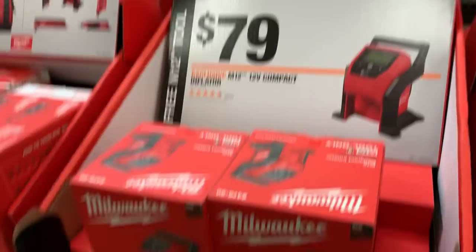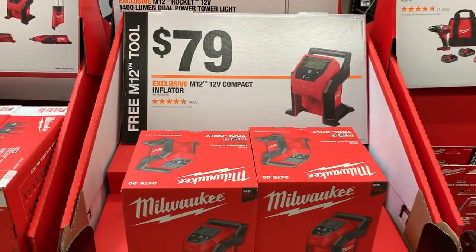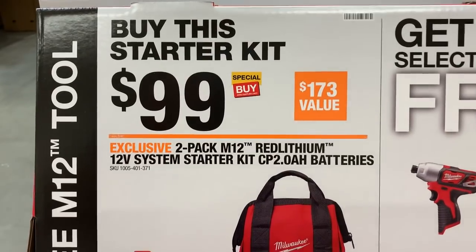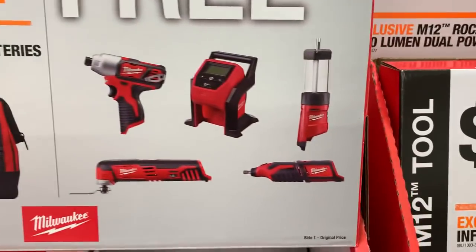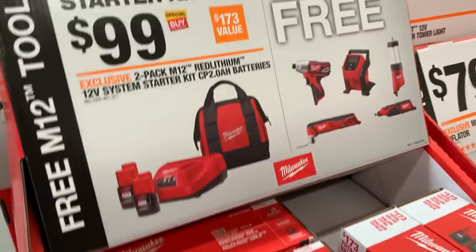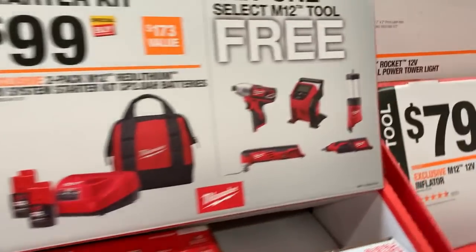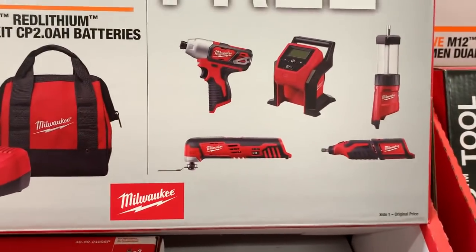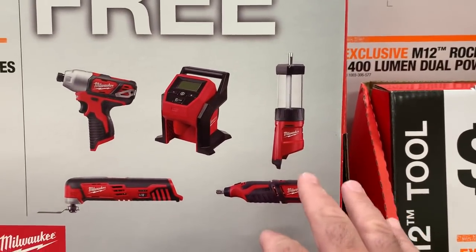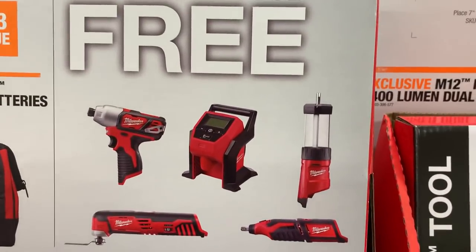The inflator is $79 — these have gone up in price for what seems like almost no reason. But sliding over here, this is where it gets interesting: for $99 you get the 2 amp-hour battery starter kit and get to pick one of these free tools. Now if you're thinking about returning something from this deal, you want to go with the higher-value tools. The lantern is a great light — brighter than you'd think, maybe due to their True View HD technology — and it's got a USB port to charge your devices.